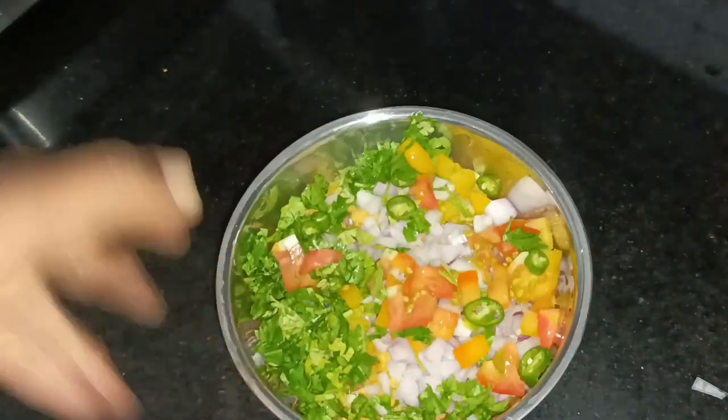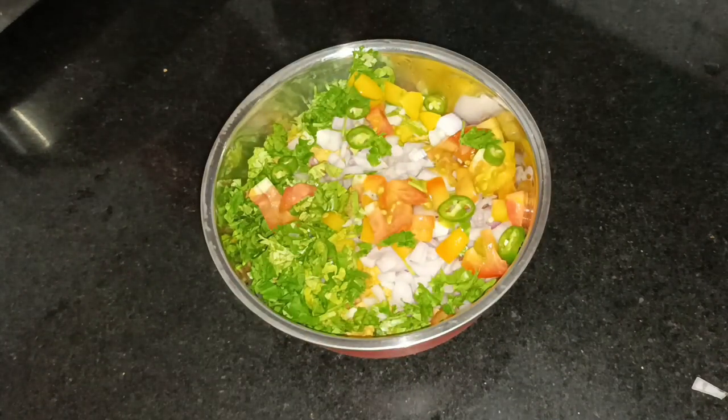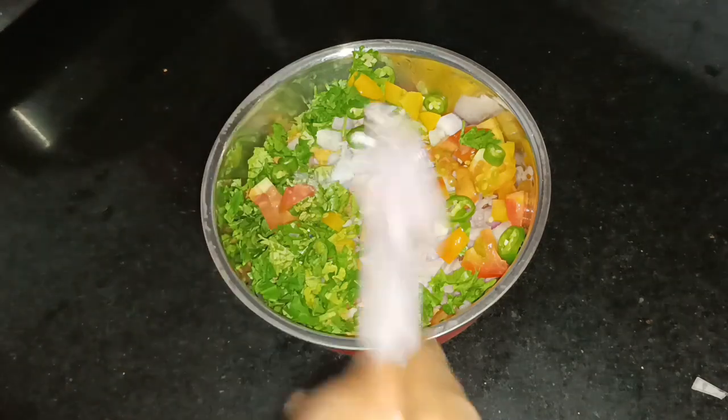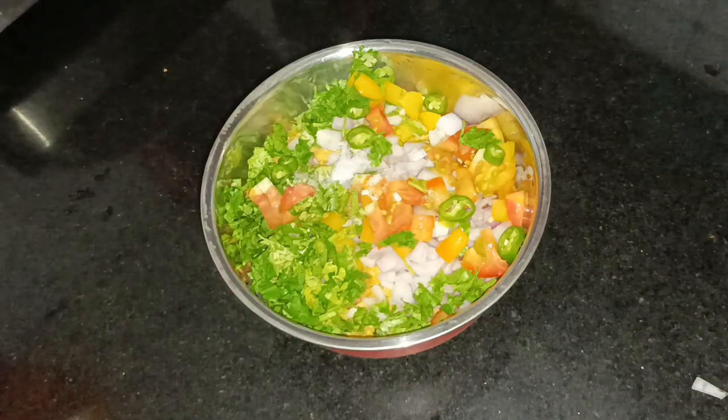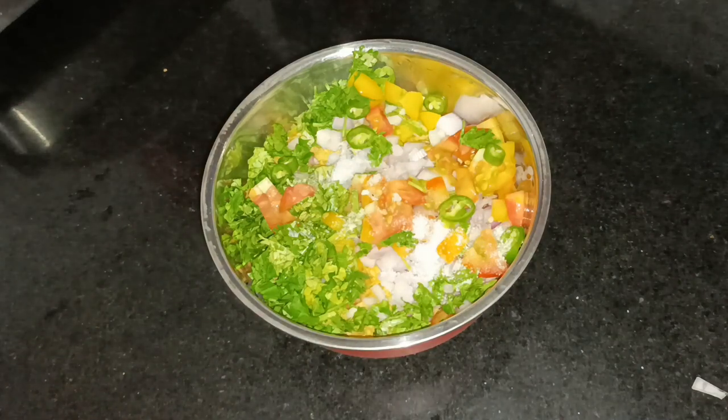Let's eat the vegetables — let's add the cucumber. Let's add the carrot. Let's do this first.